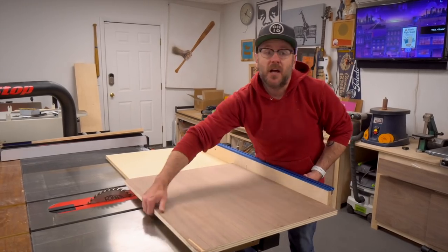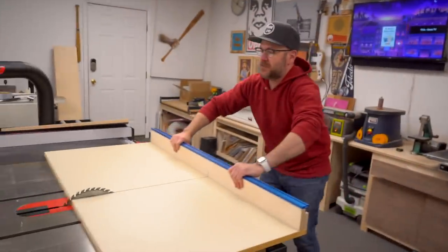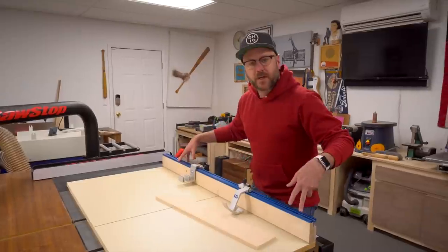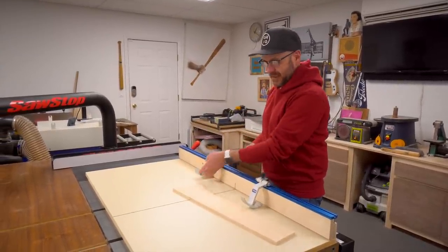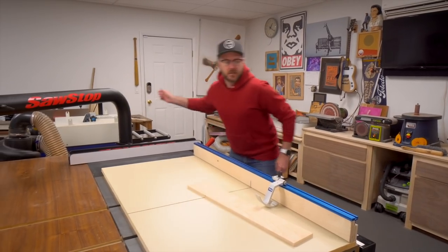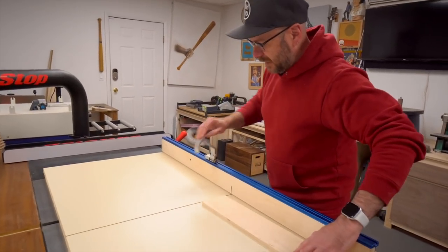Another way to use this is to flip the sled around so the fence is in the front, and set a board against it and push through. The Kreg track comes with two stops: one that doesn't move once locked in place, and another that flips up once locked. I rarely use the flip-up one — this fixed stop is my primary stop, and it allows you to lift it up and get it out of the way when needed.